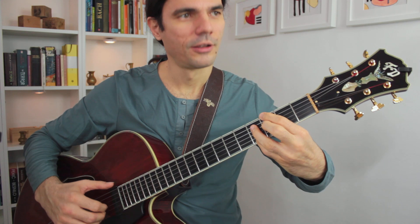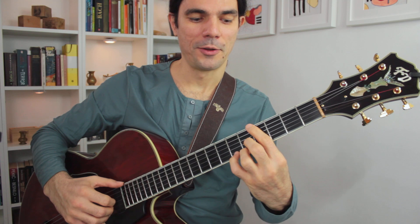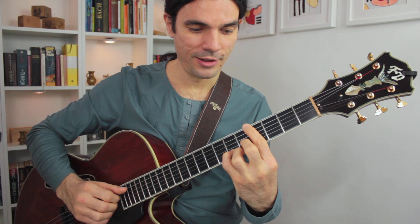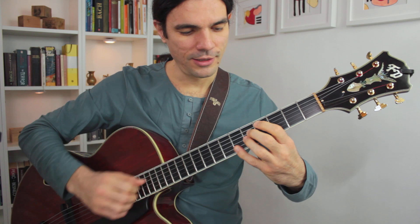And then back to A flat, which would be 11, and then A, which would be B flat 9, and then to B flat, which would be 13. So what do I play here? D, G, C, F, B flat — a nice little 4th voicing.